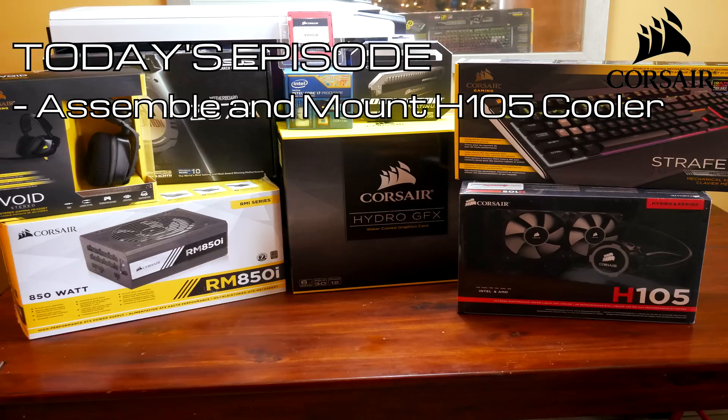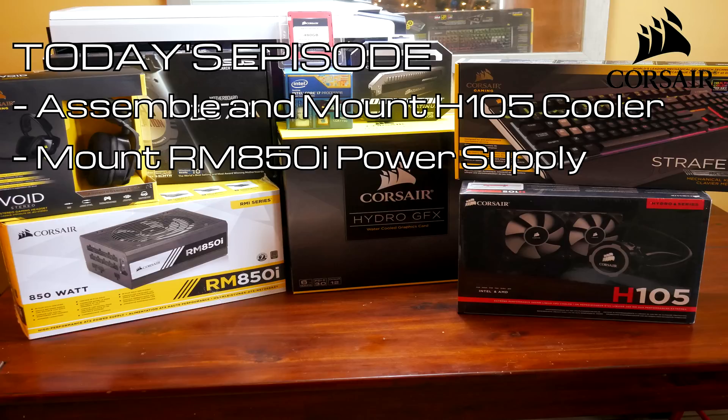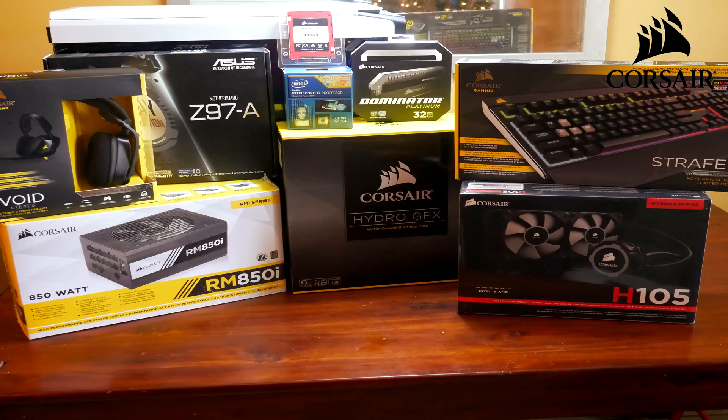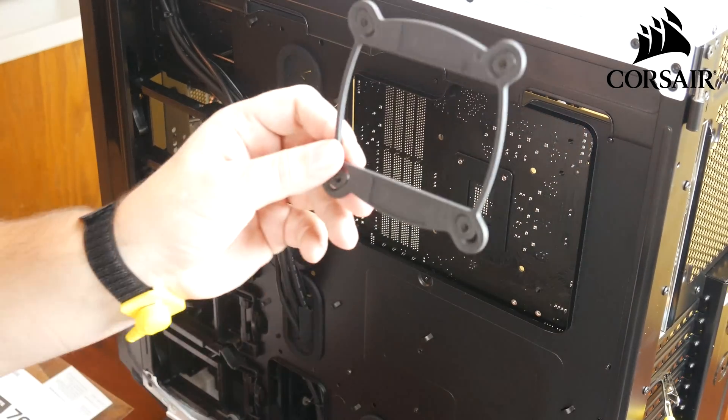In today's episode we're going to assemble and mount the CPU cooler, the H105 from Corsair. We're also going to mount the power supply and run some of those cables to the motherboard and other components. And then we're also going to mount the Hydro graphics card - it is amazing. We're going to mount both it and its radiator into the case. So that's what we're going to get into this episode, and I hope you guys stay around and enjoy. Alright, let's get right into it.